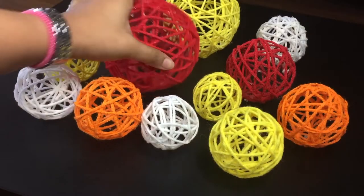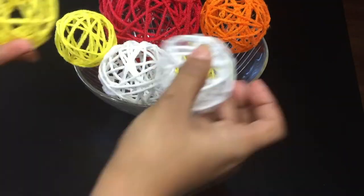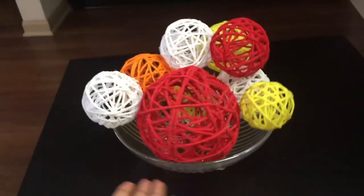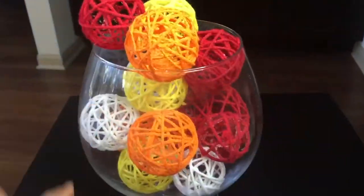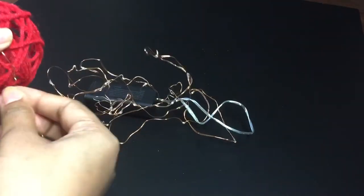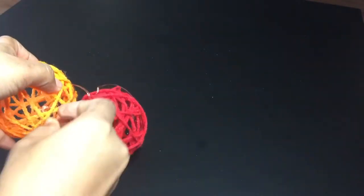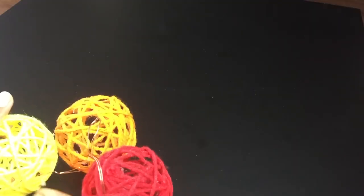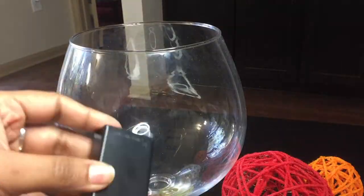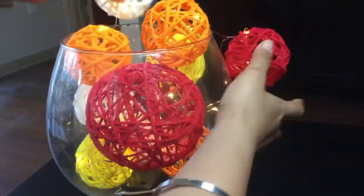Make these yarn orbs of different sizes for a better look. Once you have all the yarn orbs ready, fill them in a bowl or use them as jar fillers. And if you wish, you can add an extra visual effect by inserting string lights into these yarn orbs. Once you're done inserting lights into all the orbs, fill them in the vase or bowl the same way as shown, and enjoy your cheerful mornings and lively evenings.